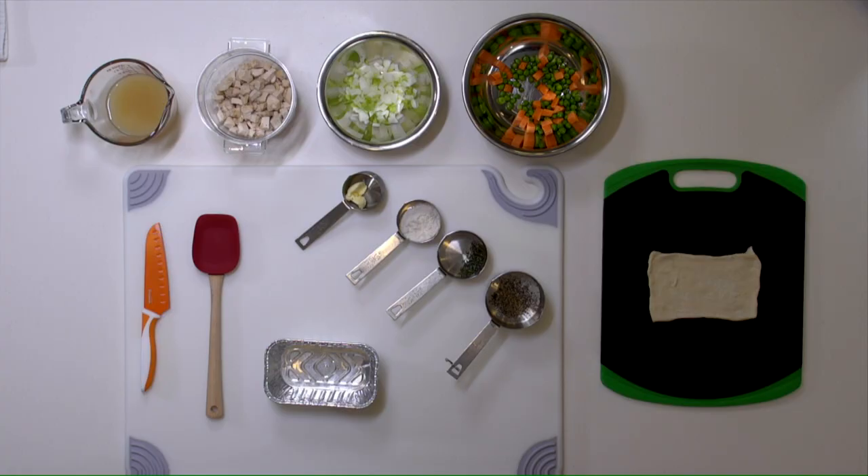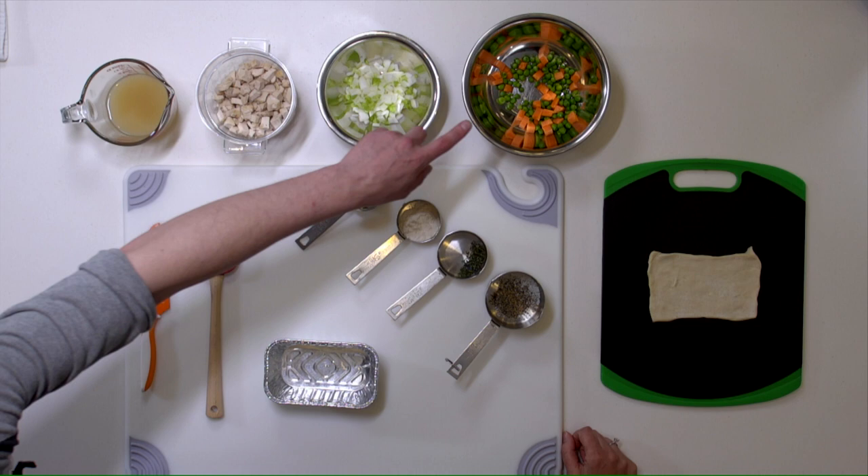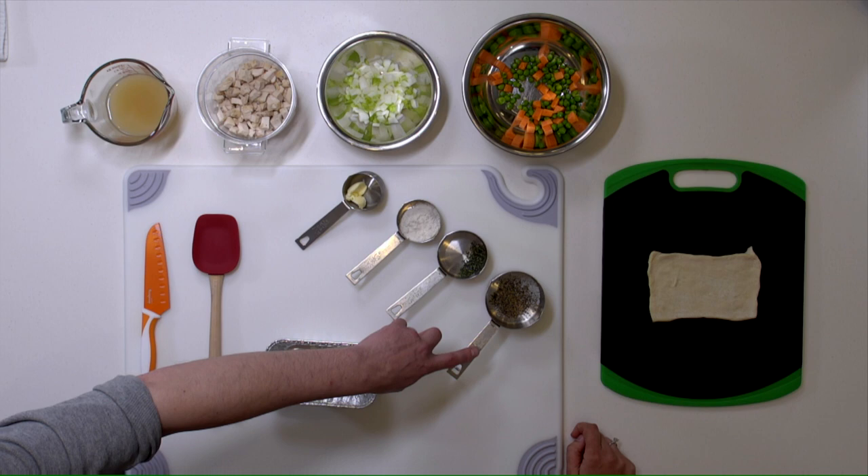Let's go over our list of ingredients. We have low-sodium chicken broth, fresh diced chicken breast — white meat — fresh celery and onions, peas and carrots, butter, flour, fresh thyme, and salt and pepper.